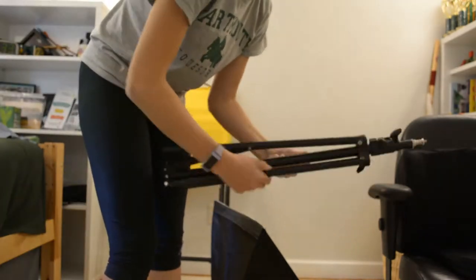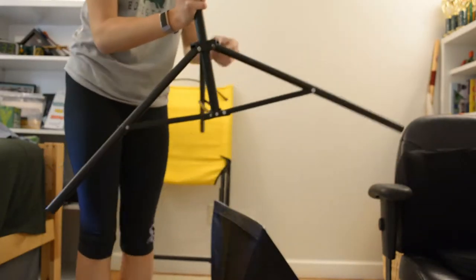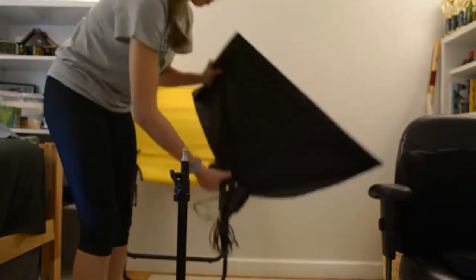The first step is to get the lights out of the closet, so I'm going to get those out and then start setting them up. As you can see, the lights are off now. I'm going to go find power strips so I can plug them in and then arrange them depending on how the lighting looks.